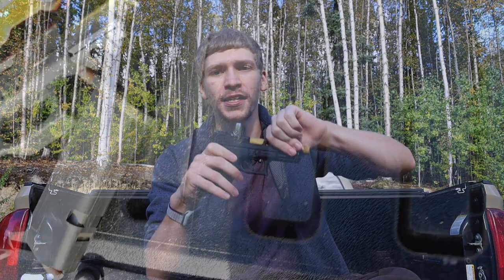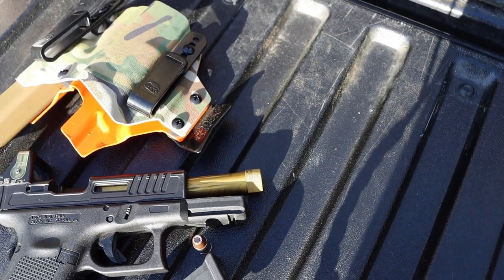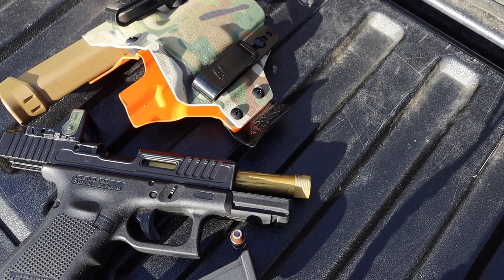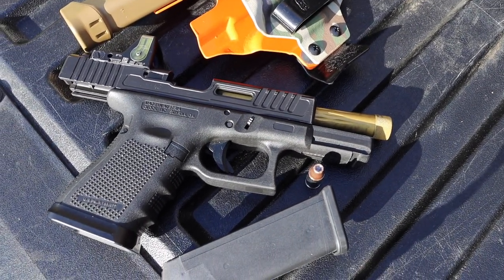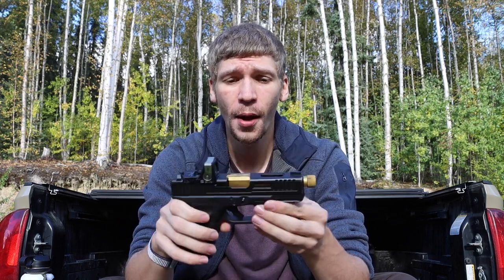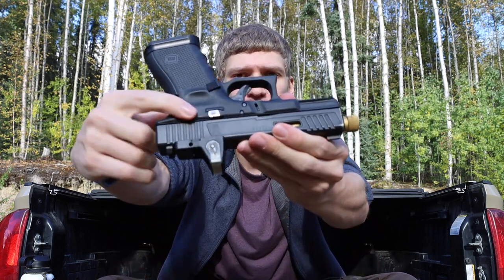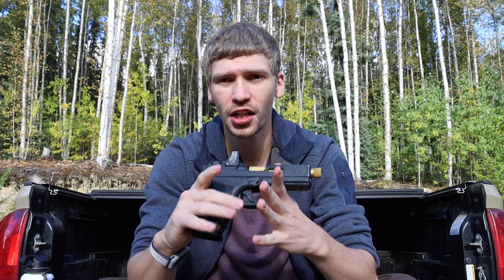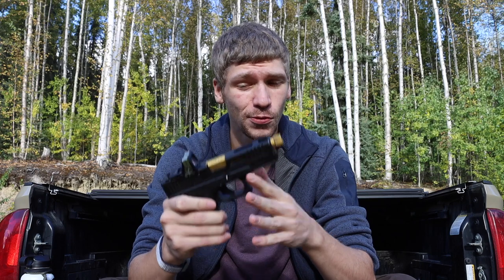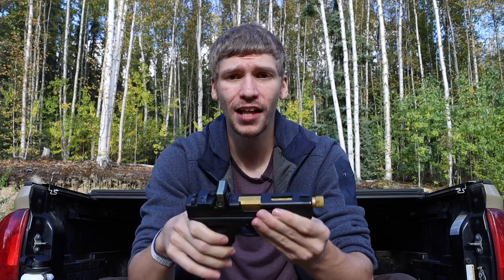First off, we're going to clear this gun. You can see there are no rounds in the chamber, so if I dry fire there will be no problems. Now, this is not just a standard Generation 4 Glock 19. The frame is a Generation 4 Austrian Glock 19, nothing too fancy there. One accessory I will be adding is an extended slide release, since this one didn't come with that.